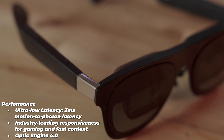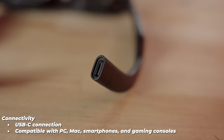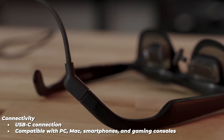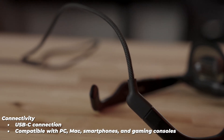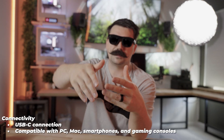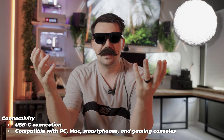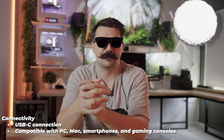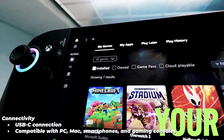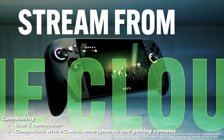Anti-glare and similar features seem pretty standard. Connectivity is simple — essentially any device with a USB Type-C connection that supports display output, including PCs, Macs, and smartphones. And don't forget gaming consoles like the ROG Ally, which is going to be an absolute game changer for travel and taking this setup on the go.